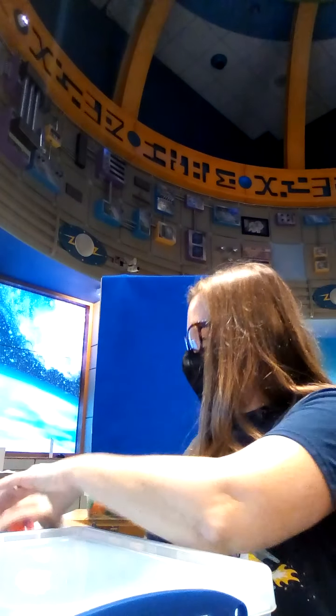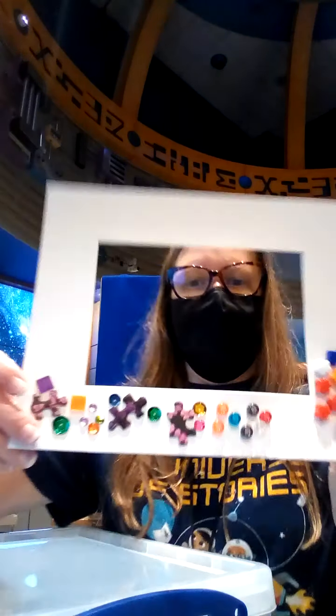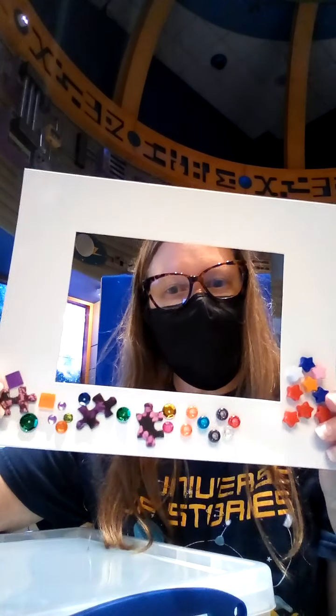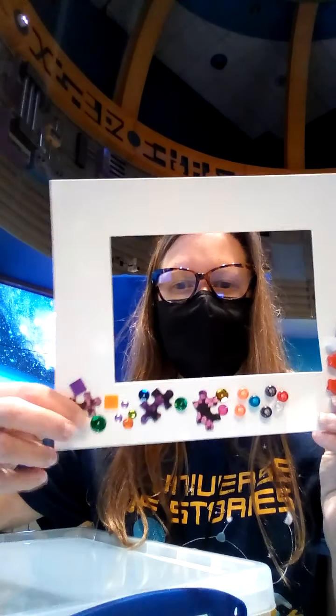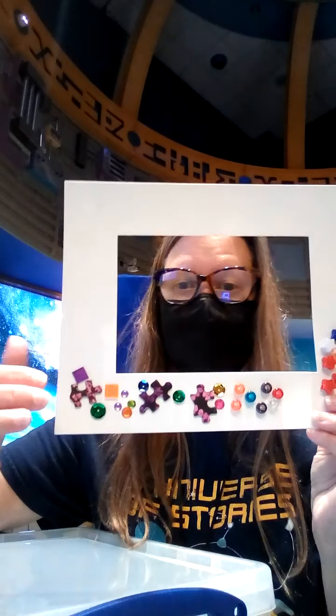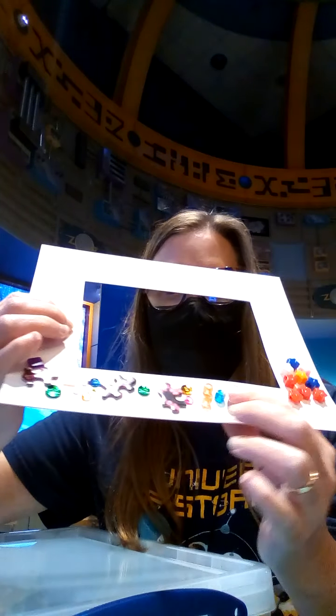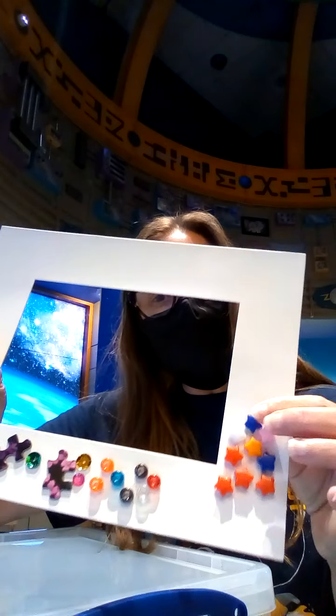I've got a couple of other samples I want to show you. This one I made with puzzle pieces from a puzzle that was no longer together. You can use puzzle pieces — make sure the puzzle is already not working and that you're not missing pieces before you take them. I've got some square mosaic tiles, some pony beads that I glued on, some sequins, and some glitter beads over on this side.